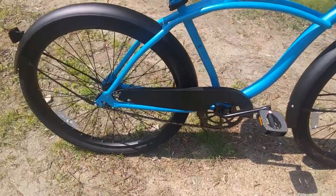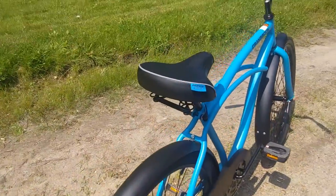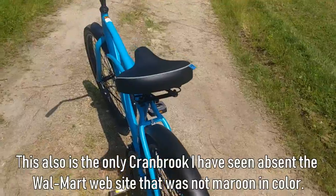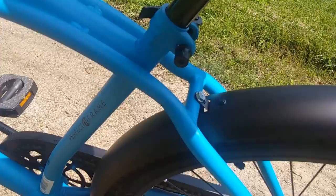Comfort pedals. The chain guard and the fenders are metal. Everything has a nice matte finish. The springy seat. It's got a perfect fit frame.